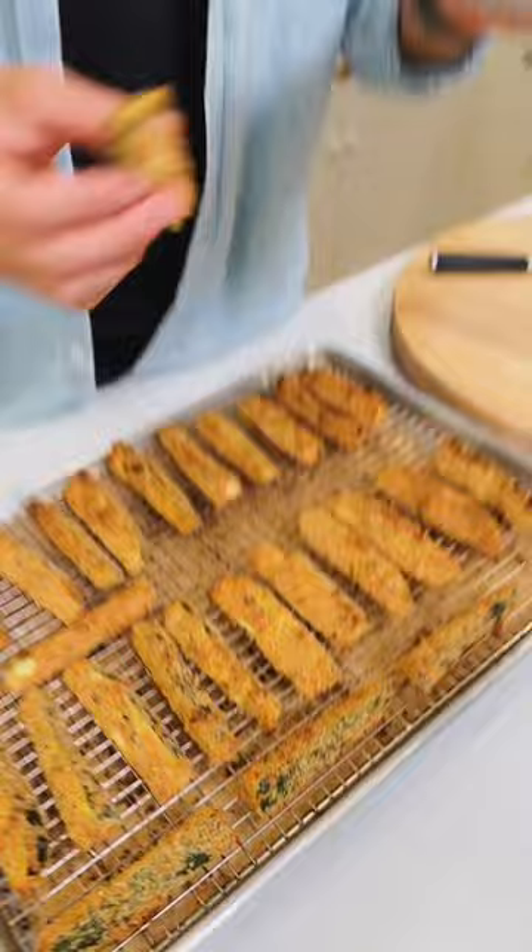Once they're brown and crispy, you can serve them with your favorite sauce — I think a marinara is perfect. Dip them, serve them. Mmm, they're good.